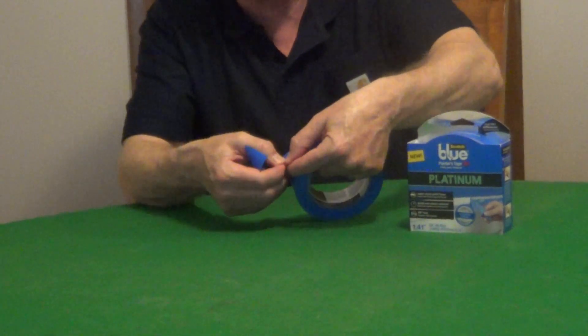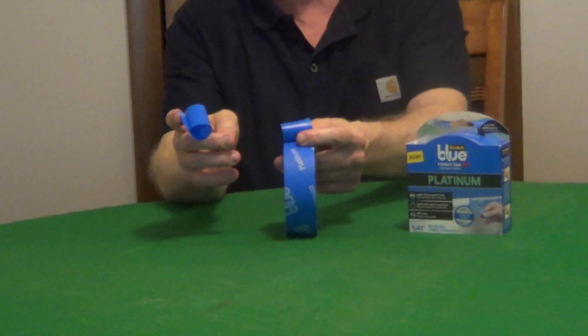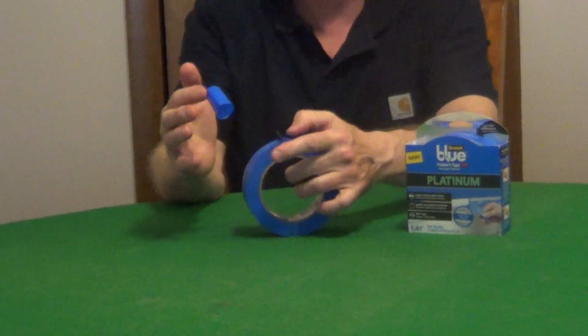All you have to do is put your fingers together, give it a quick tear and you get a nice 90 degree angle that's easy to put into corners.